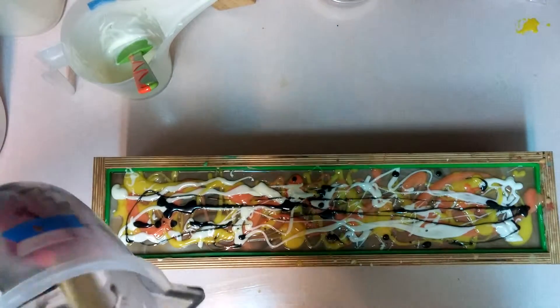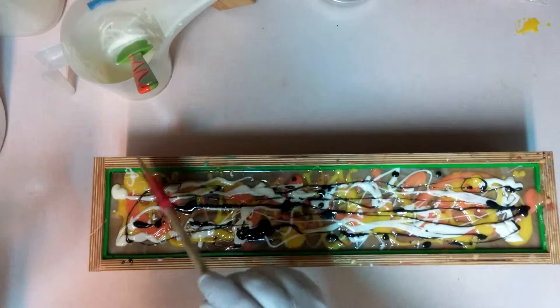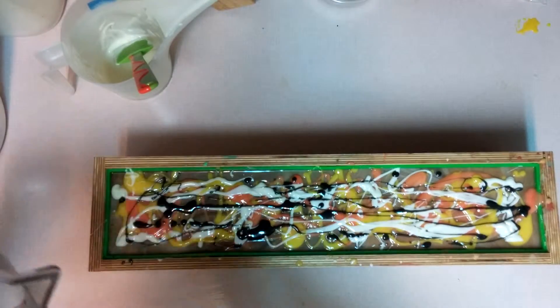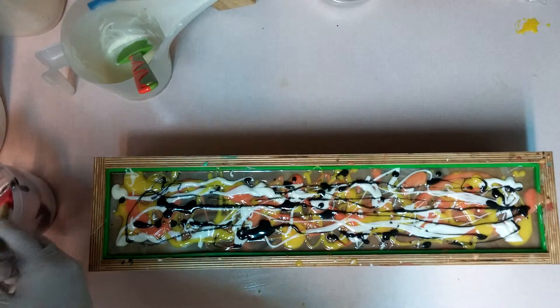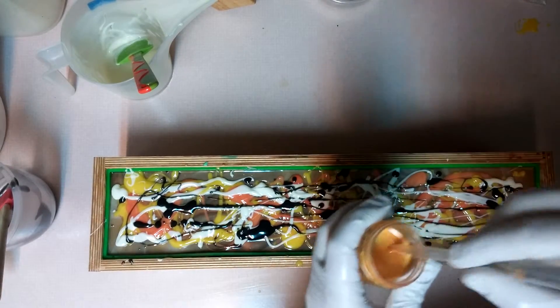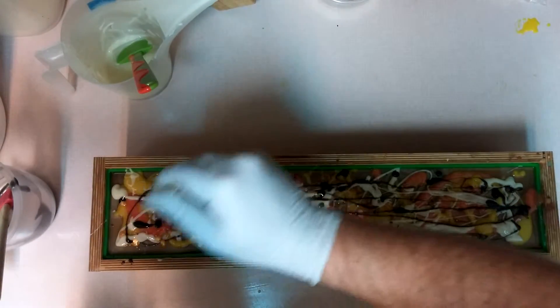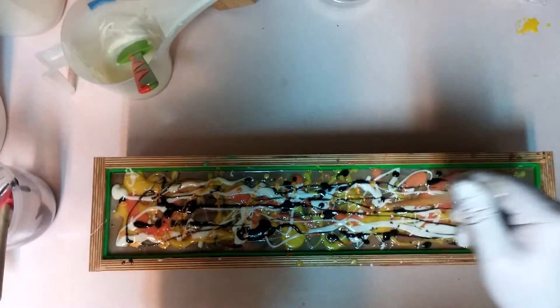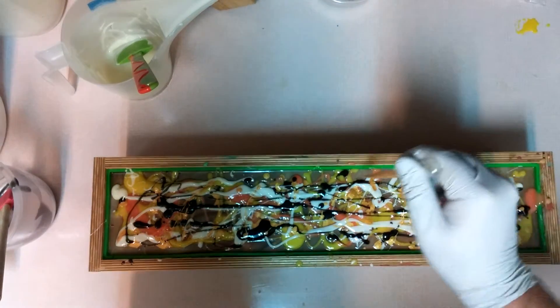And then finally, because it's a London Suds soap, we've got to have some gold. So let's go ahead and add a gold mica — that's become kind of my little thing. Got to have gold mica, or bronze, or copper, any kind of a nice mica. So let's mix this up. There's no set way of doing this, just make sure that you get it on every bar.